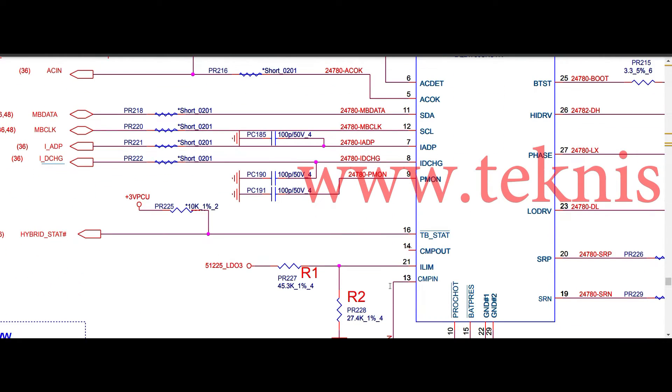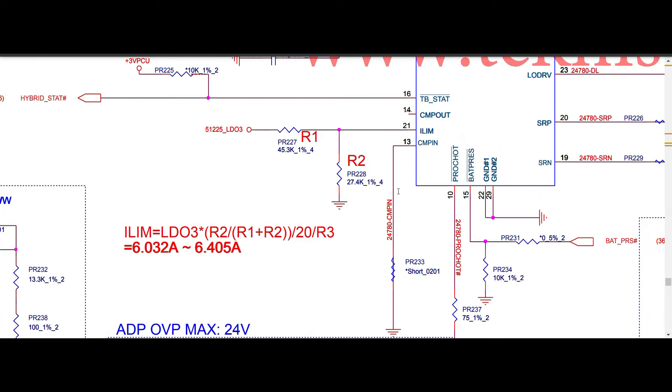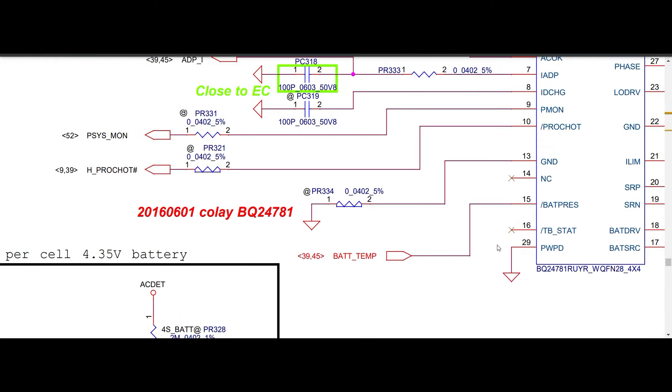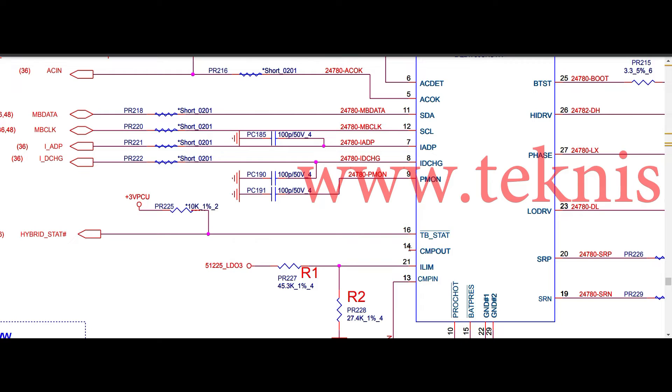Pin number thirteen is the CM pin, connected directly to ground in 781. In 780S, pin thirteen is also ground. Pin number fourteen is not connected in 781. In 780S, pin fourteen is COMP OUT — the internal comparator output — but in this particular schematic it is also not used. Both sides have the pin present but unused. Pin fifteen is battery present: in 780S it uses a zero ohm and 10k resistor, while in 781 battery present is directly connected to the pin with no resistor, but a pull-down register is given.